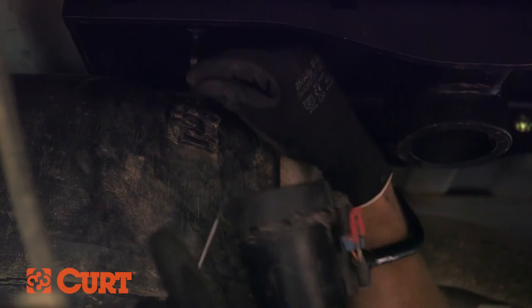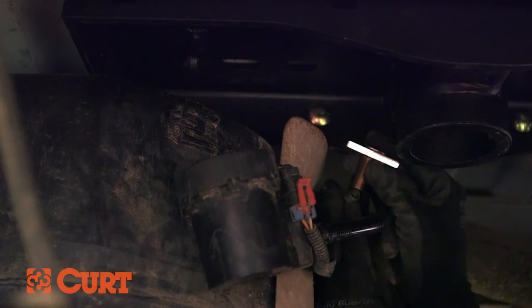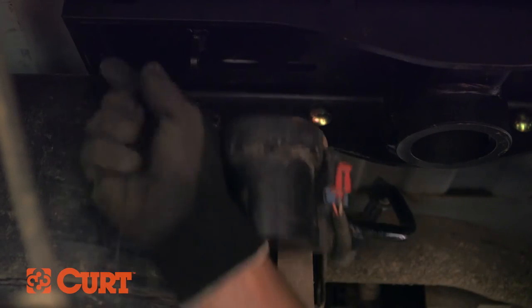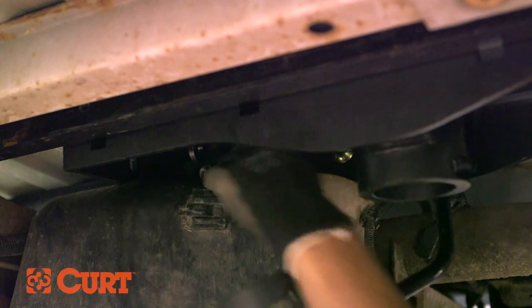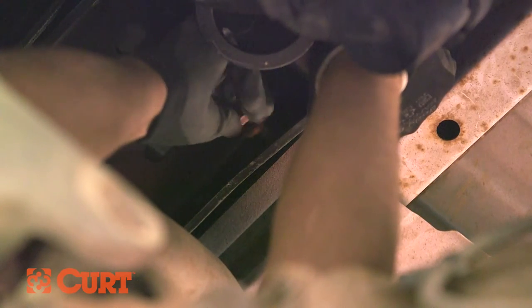Place the coiled end of the fish wire through the mounting hole. Thread the carriage bolt with a spacer onto the coiled end. Pull the fish wire back through the hole to position the carriage bolt. Remove the fish wire and secure the bolt with a hex flange nut. Once the front cross arm hardware is loosely installed, attach the rear cross arm using the 4 1/2 inch hex bolts and conical toothed washers.